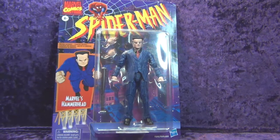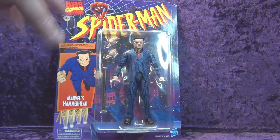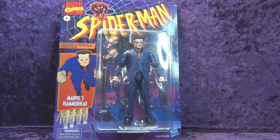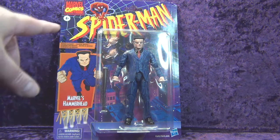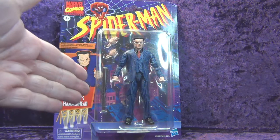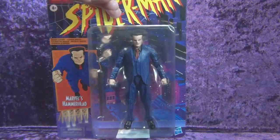This is one of the Spider-Man waves. We've got the retro Spider-Man — it's like the old Toy Biz lines. Got the Marvel Comics Spider-Man logo with Spider-Man up there. Got your artwork with Hammerhead. Marvel's Hammerhead there on the bottom. You've got Warning Choking Hazard — don't put Hammerhead in your mouth. Hasbro logo down there on the bottom. There's Hammerhead and all his Hammerhead-iness. That's pretty much it on the front.